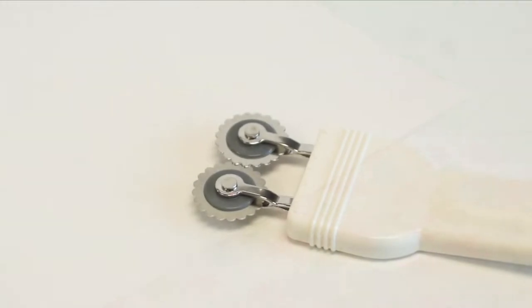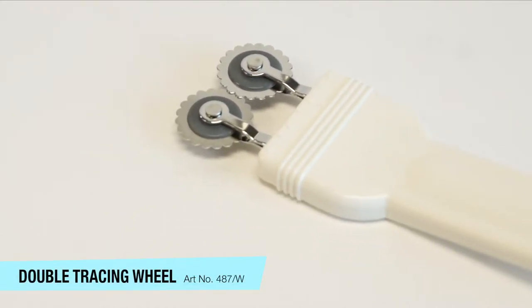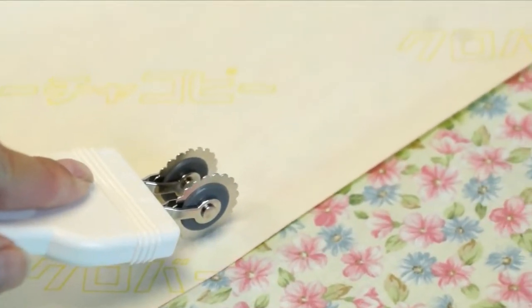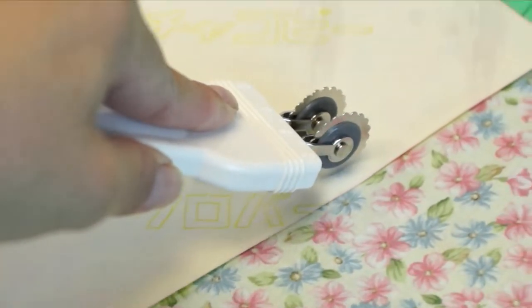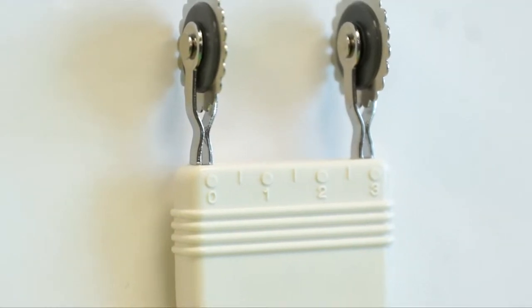Then we have a double tracing wheel. With two adjustable tracing wheels, we can trace off cut lines and seam allowances in one easy motion. We can even use it to increase or decrease the size of a pattern. Distances between the wheels can be set from one quarter inch to one and a quarter inch to meet our tracing requirements.